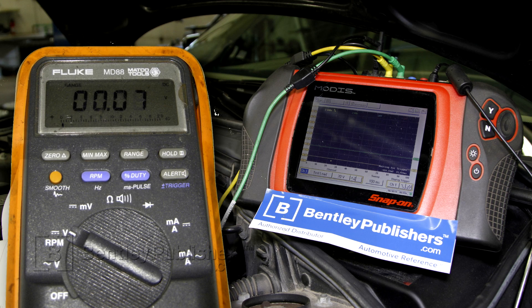The final step is to test terminal 3 of the camshaft position sensor, which is the sensor ground. Using a digital multimeter, I back probe the sensor and I should read around 0 volts. I do have that reading, so that tells me that the sensor ground is good.